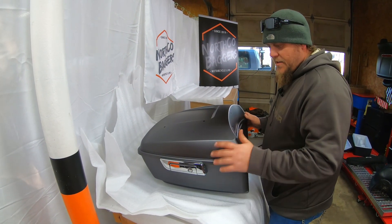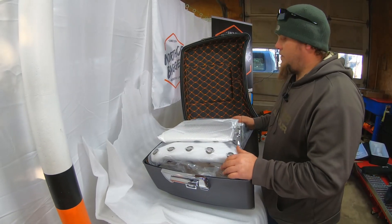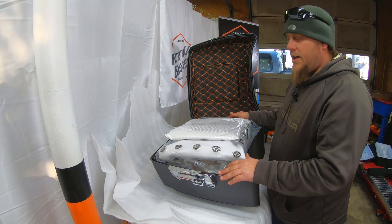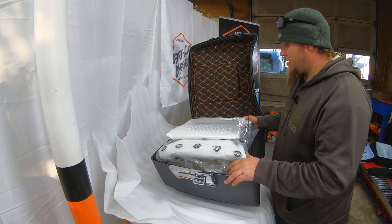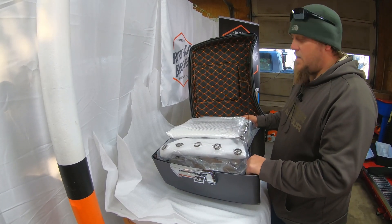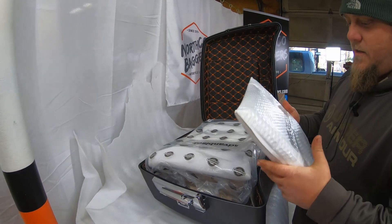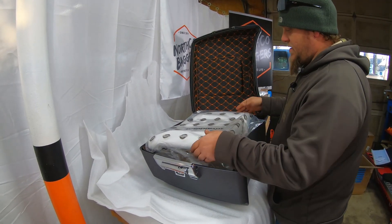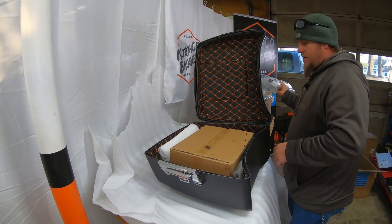We ordered this charcoal denim for Mike's bike. He went and ordered the Advan Black liner in orange and black, which kind of goes with the color theme. The base here is lined as well, and they do sell saddle bag liners so it can all match. Inside this Tour Pack, you get a bunch of stuff — this is probably the mounting plate for the quick detach.